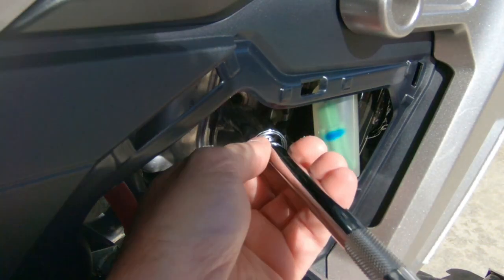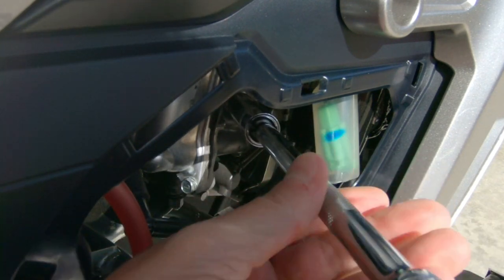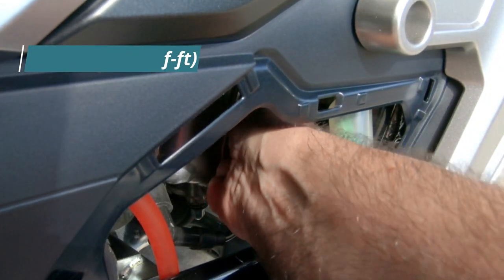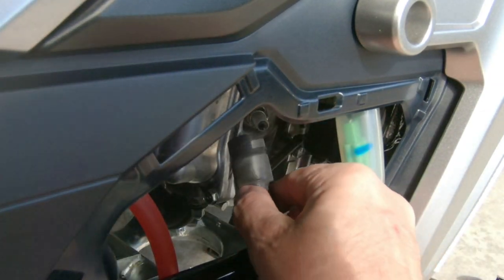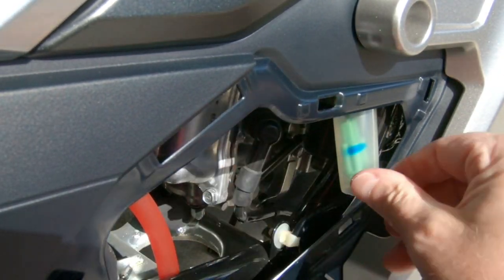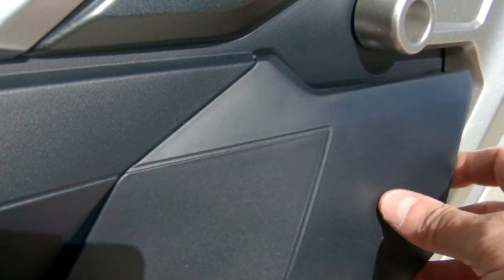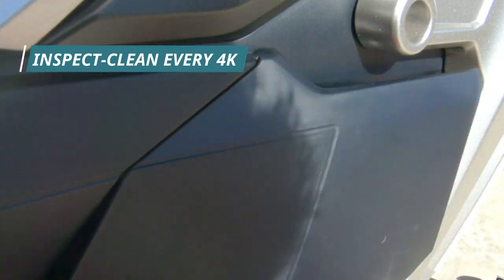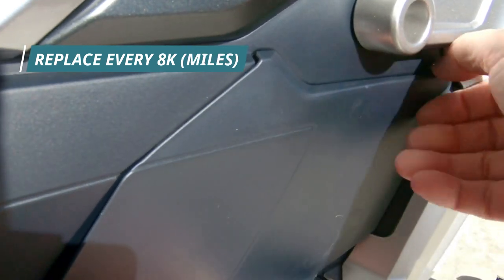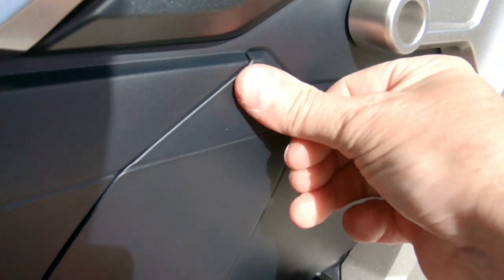Then just put the spark plug back in, tighten it up, put the spark plug wire back on and the cover, and you're good to go. If you have any questions, let me know below. This was one of the easiest things to do — clean it at 4,000 miles, recommended replacement at 8,000. I just wanted to show you guys where it was hidden. It's a really easy process; a lot of stuff on this bike is very simple. Hope that helped, and until next time, see you later.